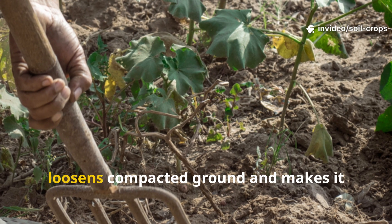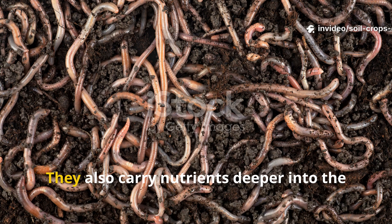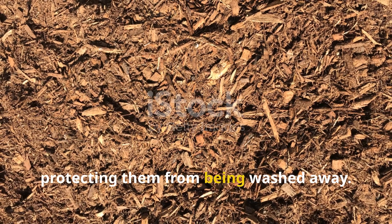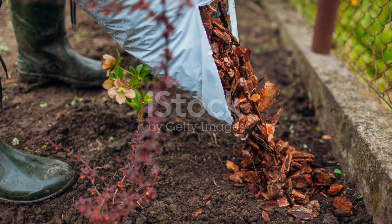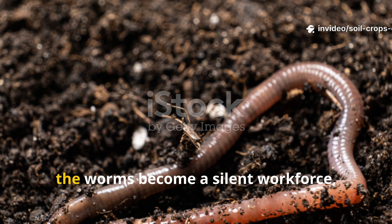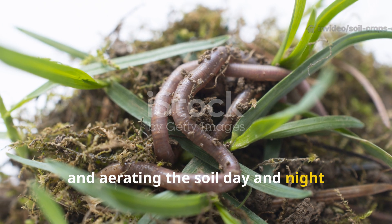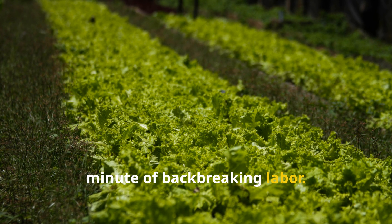This loosens compacted ground and makes it easier for plant roots to spread out. They also carry nutrients deeper into the soil profile, protecting them from being washed away. In a garden bed treated this way, the worms become a silent workforce — tilling, feeding, and aerating the soil day and night without a single drop of gasoline or a minute of back-breaking labor.